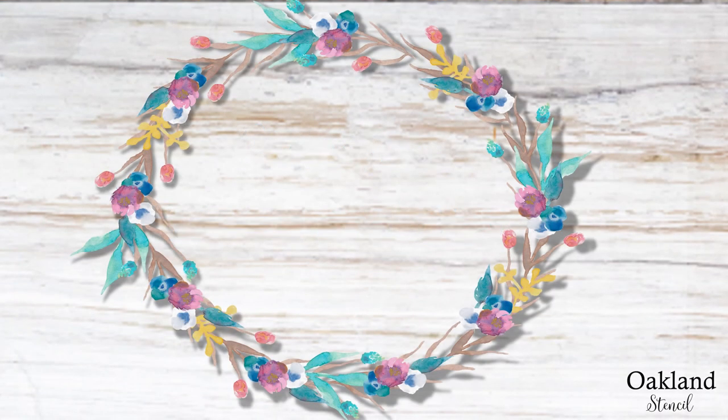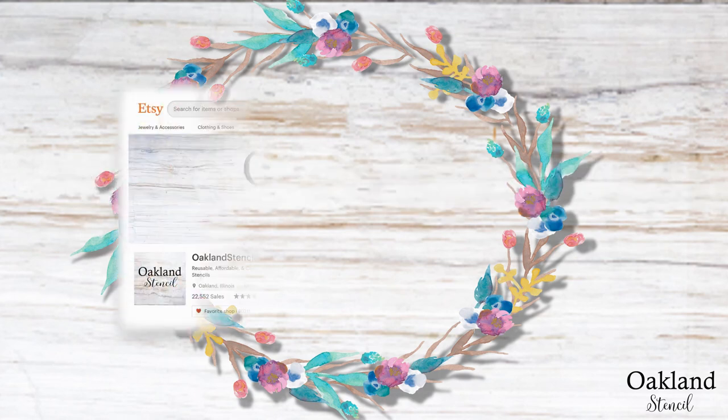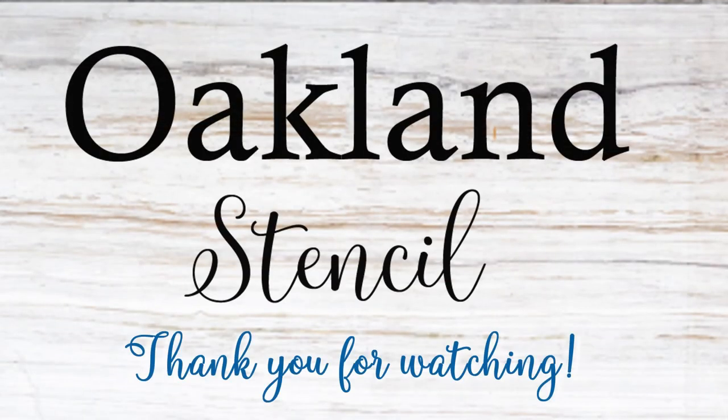If you have any questions, you can email me at oaklandstencil@gmail.com. Or if you're an Etsy customer, you can always just send me a message through Etsy at my Oakland Stencil Etsy shop. We'll see you next time — bye!